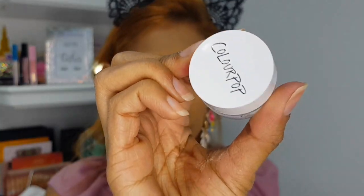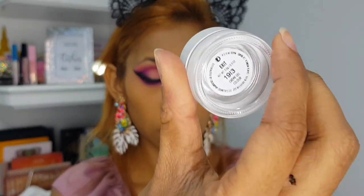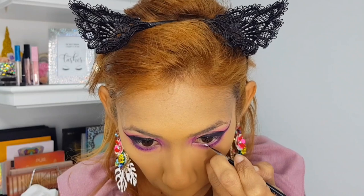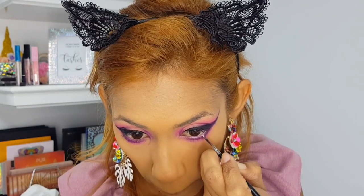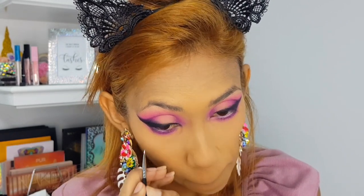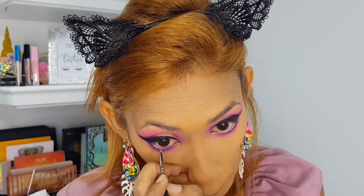Now I'm going in with ColourPop Cream Shadow in Exit to do my waterline. This is going to open up my eye look a bit and of course bring the drama.